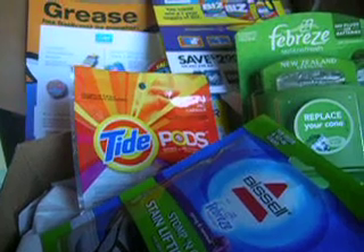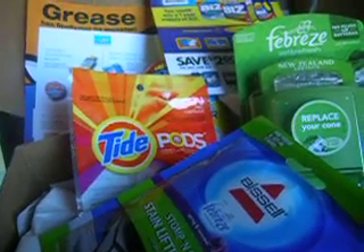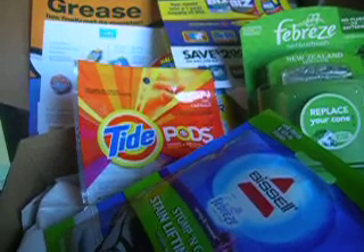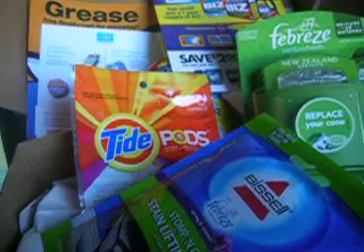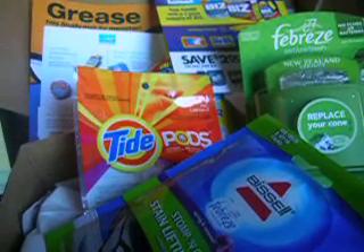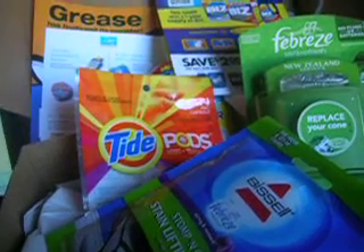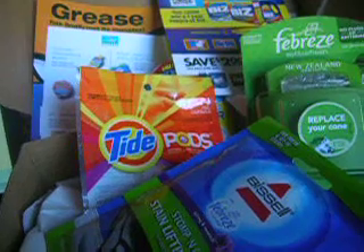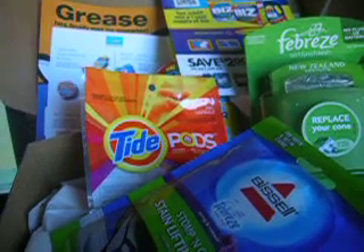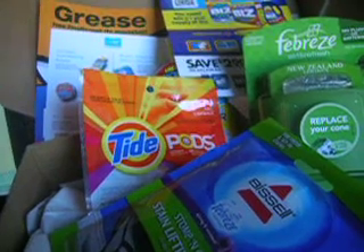I was disappointed with the contents, but I have to say that Cravebox was really nice. Within literally a couple of minutes, I got an email saying they would refund the price of the box because I was not happy with it. I have to say that so far I've been really happy with Cravebox, and this was the first box where I thought it was not up to their usual standard.